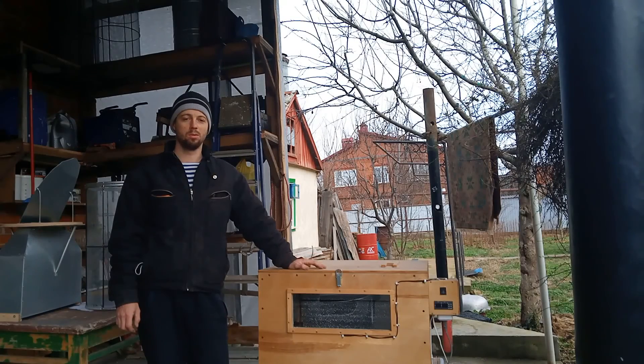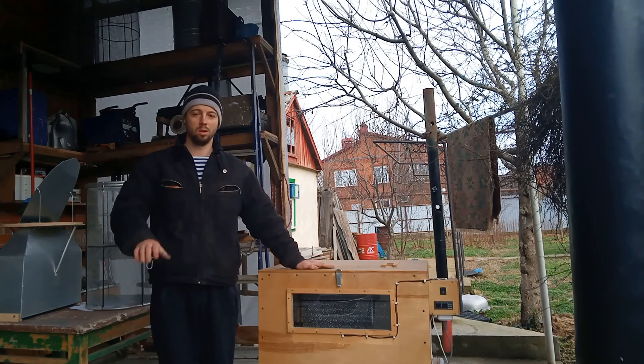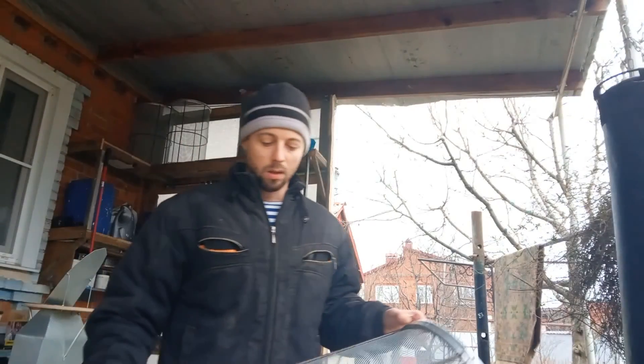Вот, собственно, и все, что я хотел вам показать. Мне понравилось видео. Ставьте лайки, подписывайтесь на канал, потому что впереди еще будет много чего интересного. Всем удачи и пока.